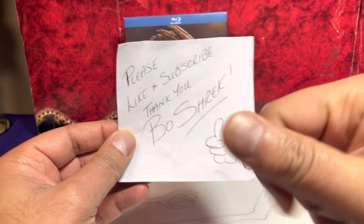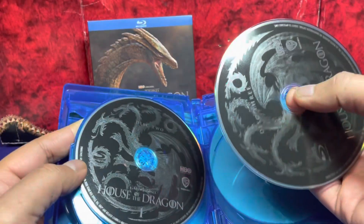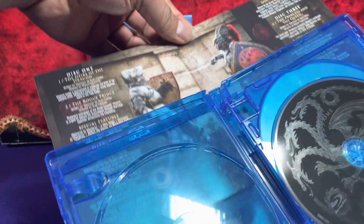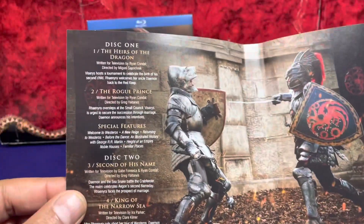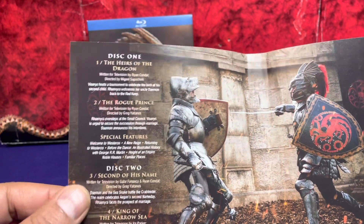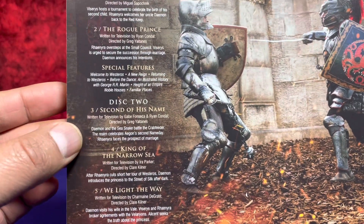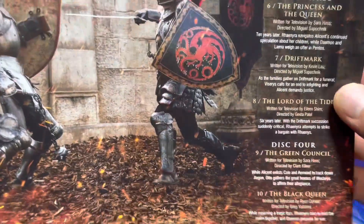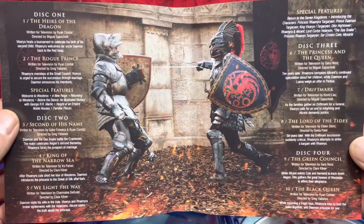So we've got one disc, two disc, three disc — and four, actually there's four discs in this one. There's an image in the background, so I'm going to pull it out and have a look. Disc one has two episodes and some special features. Disc two has three episodes and special features. Disc three has three episodes. And disc four has two episodes. There you go folks — the contents of your discs.